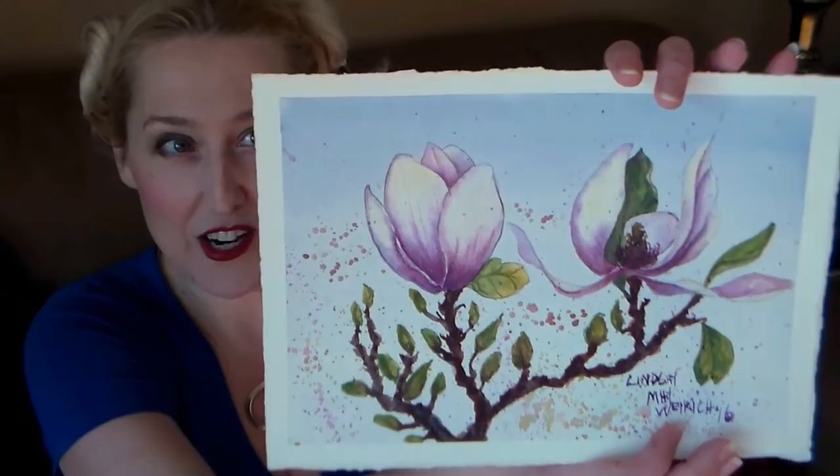Hi there! Lindsay here, The Frugal Crafter. Today I'm going to share a really fun watercolor project with you. We're going to paint these magnolias and you can use whatever watercolors you have. The really fun thing about this project is that I took a really high quality photo of it and uploaded it to snapfish.com.